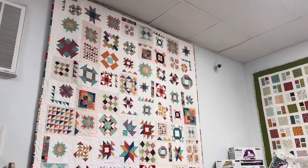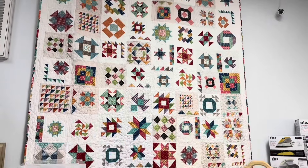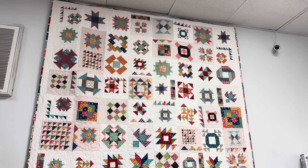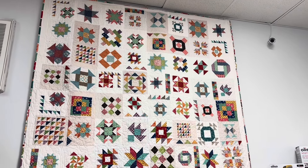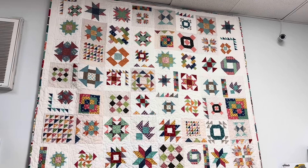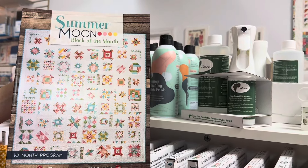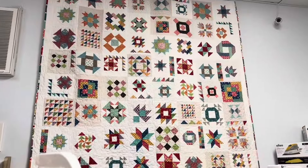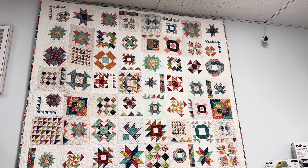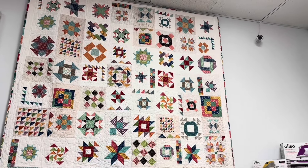This one is Summer Moon — we have this pattern here at the shop as well. It's designed to be a block of the month, though I didn't do it that way. It's three blocks at a time: one small, one medium, and one large of the same block. You just change up the fabrics or do them the same, however you want. It was a fun one to put together — I love that kind of quilt.